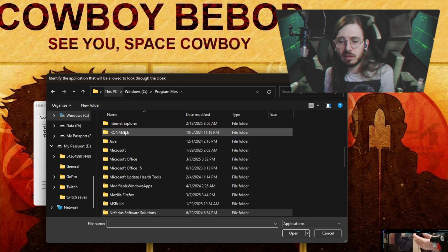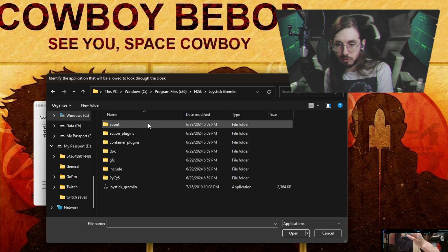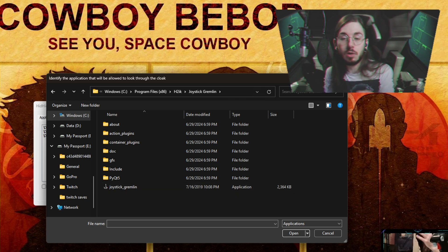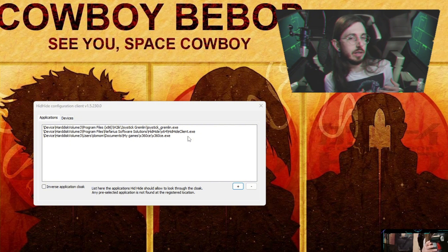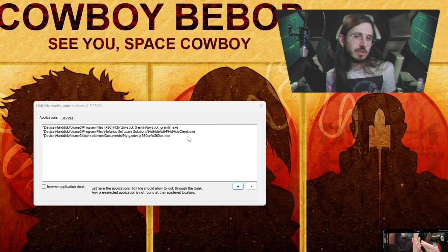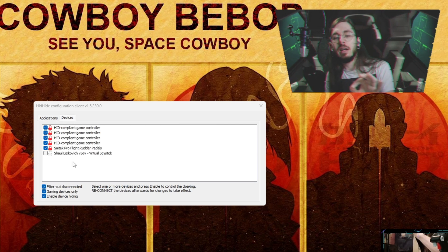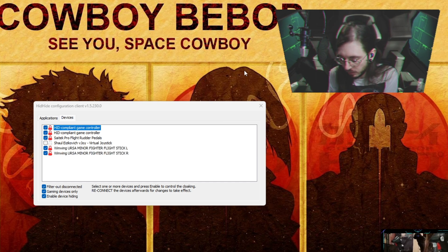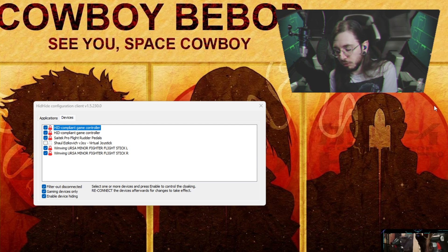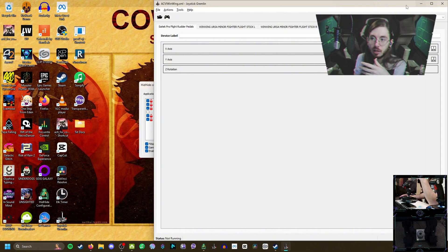When you click the plus sign, it's going to ask you to find the executable in your directory. The easiest way is to go to your Program Files — typically they're there or in Program Files (x86). For Joystick Gremlin specifically, go to H2IK and Joystick Gremlin's right there. You'll need to do the same thing for the Xbox 360 controller emulator if you intend to use that — I'll cover that toward the end. Once you have both set up, go to the Devices side. Everything that is not the virtual joystick (the vJoy device) you want checked. The WinWing stuff is now hidden from the rest of the computer, so it will only register on Joystick Gremlin.